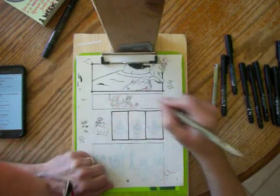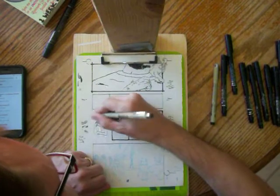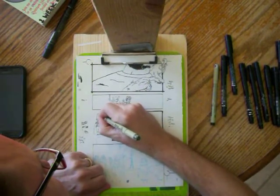If you recognize this pose or whatnot, you can tell me and say 'hey, I want some credit.' If not, I'm sorry about that.